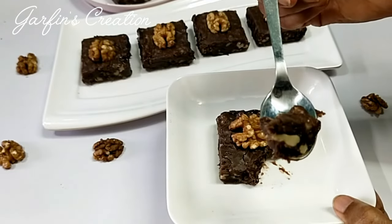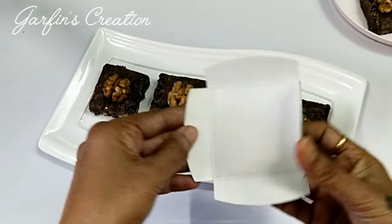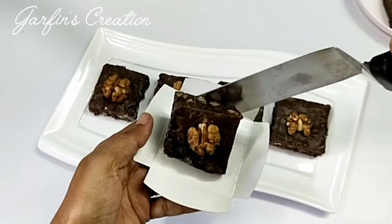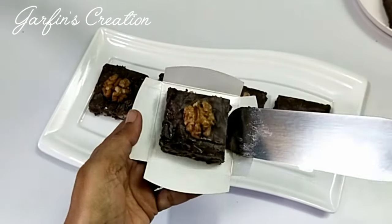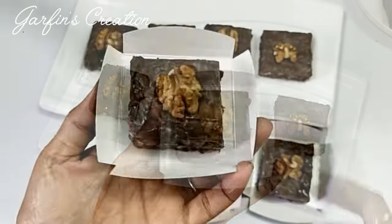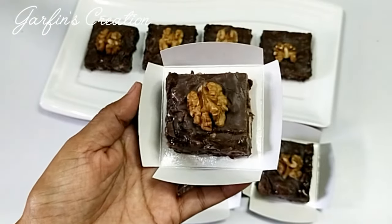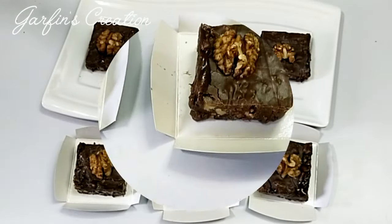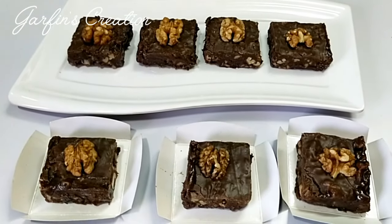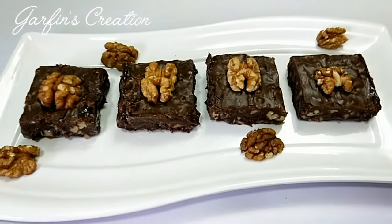If you want to gift wrap these fudges, you can place them in brownie containers — the paper ones you just fold and place the fudge into. You can also place them in small plastic brownie containers, or put them into a cookie pouch or plastic bag and tie it with a ribbon. I hope you'll be trying this recipe soon. Thanks so much for watching, do subscribe to Garfin's Creation if you love more such recipes. See you soon in the next recipe — till then keep watching and take care, bye bye!